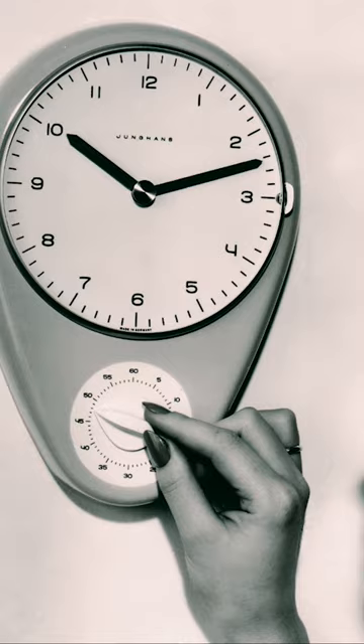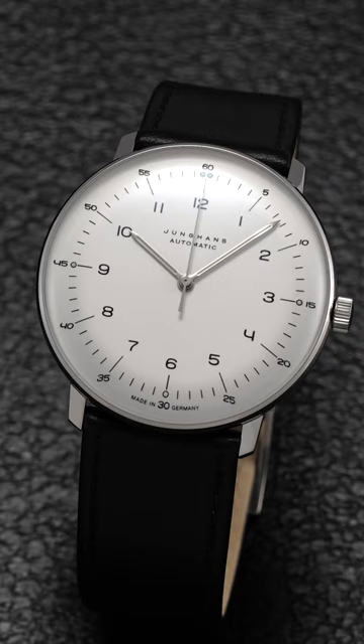This was a watch created after they went to Max Bill — they first actually commissioned him to make them a wall clock, a kitchen clock. It was a good success. Then they shifted into, let's make a wristwatch. So this is almost an adaptation of that original design into a wristwatch.